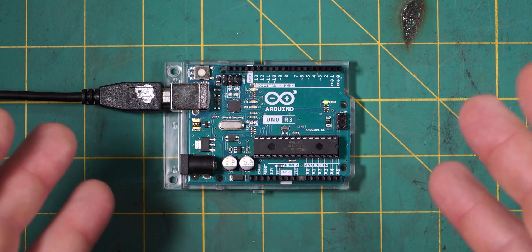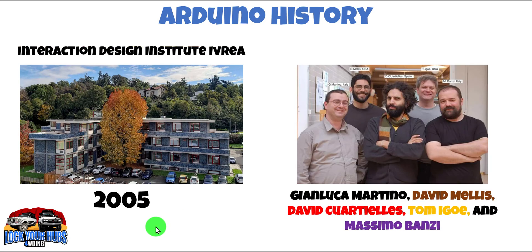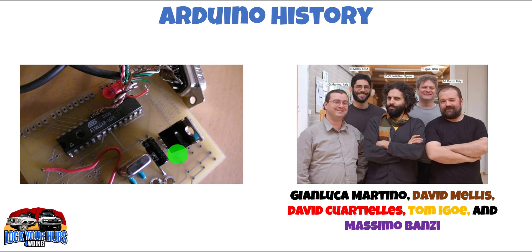First up, a little bit of Arduino history. Back in 2005, which isn't all that long ago, at the Interaction Design Institute Iveria in Italy, as pictured here, this development team consisting of Gianluca, the two Davids, Tom, and Leda Massimo, constructed an economical microcontroller development board for the use of their students. Little did they know that this prototype, where you can actually see Massimo's name etched into the board, would become the worldwide phenomenon it is today.